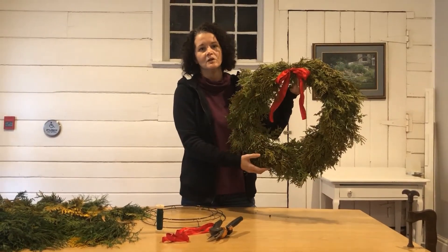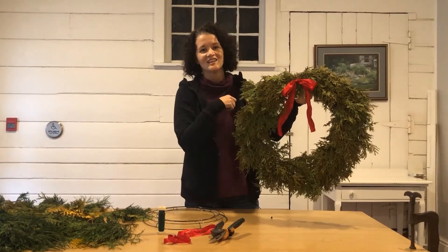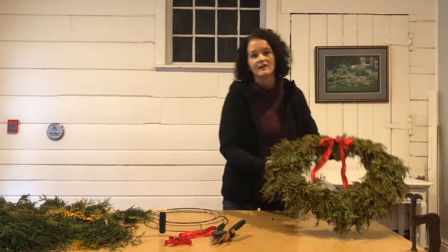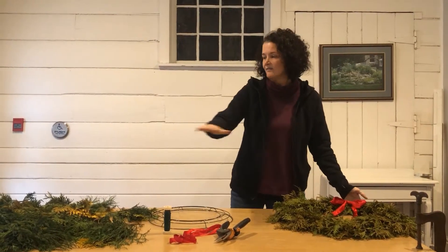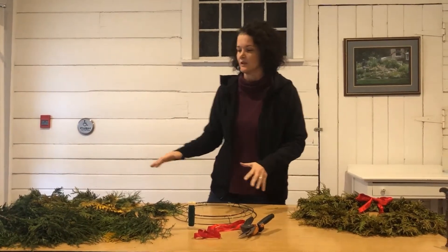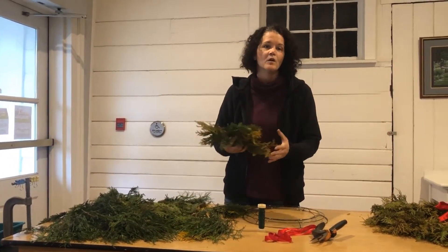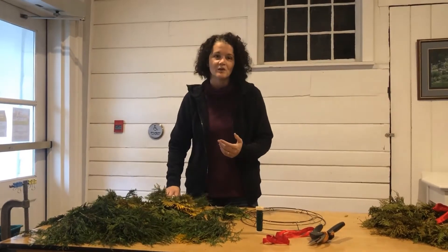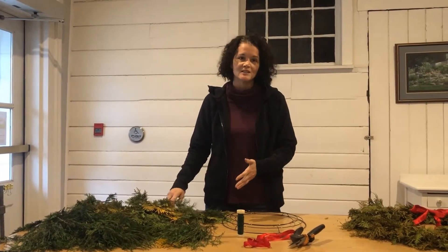Here we see just a simple cedar wreath on a wire frame with a classic red ribbon at the very top, hanging into that negative space in the middle. We have laid out on our table a number of the materials that we need, including lots of cedar. Yew is another material we use, as well as pine, cypress, juniper, and so on.